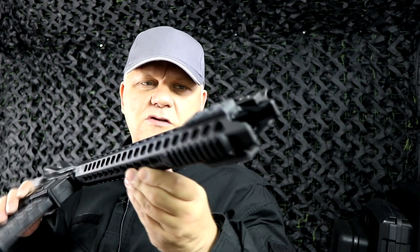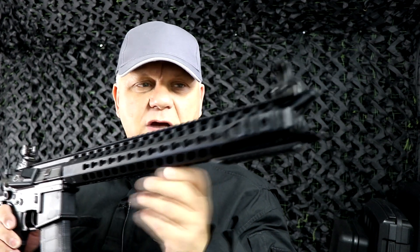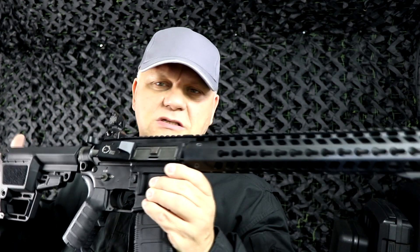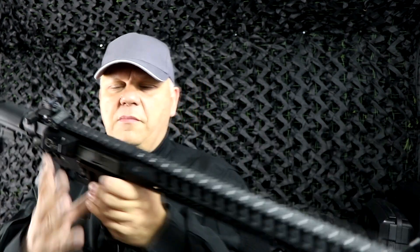This is going to last you a long time and has some very nice features. I recommend you go to the website and look at all the details — there is too much to go through in this short video, so I'm just going to run through the gun quickly. Full metal receiver.